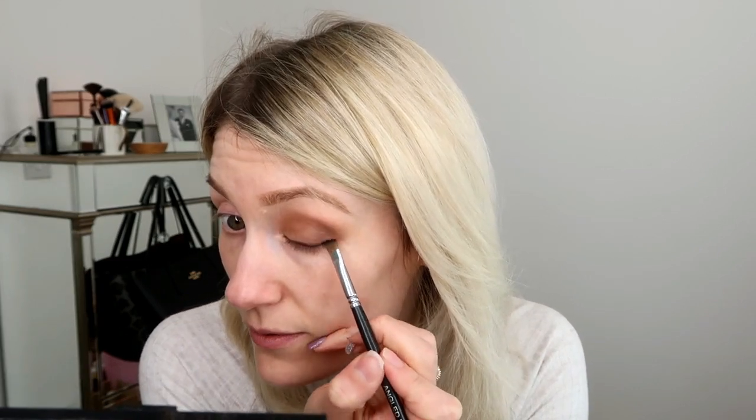So you've got a hint of liner, and if you want to do a flick you can — I'm now going to stamp it out that way. You can see I've got the start of a flick. Now I'm going to get a little bit more of that eyeshadow and smoke it, build it up, and fade it out a little bit — literally just apply and pull it upwards.